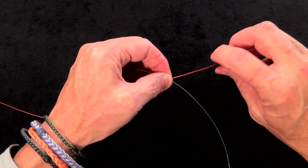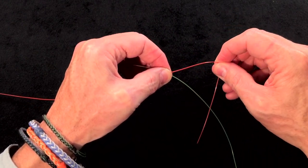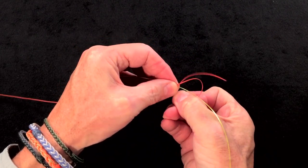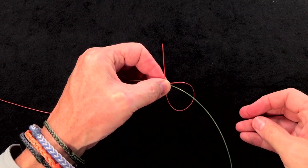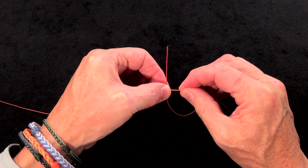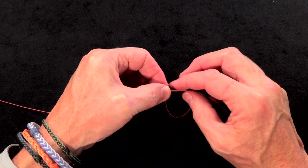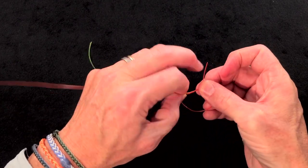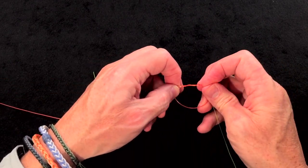With the right hand tag, take it around the back — in this case, around the yellow — and loop it up and tuck it into your left thumb and index finger. Go around the back and tuck it in. Then simply take this standing tag and fold it through the loop once, twice, three times.